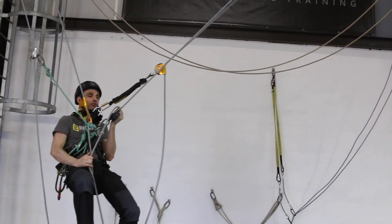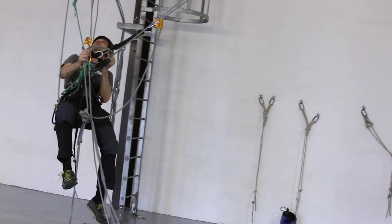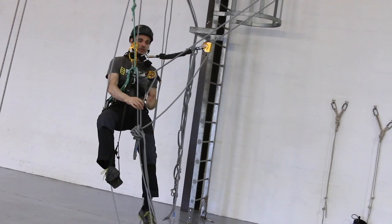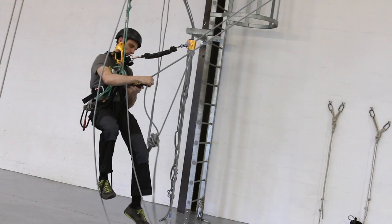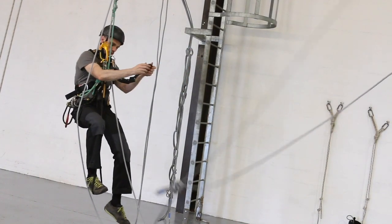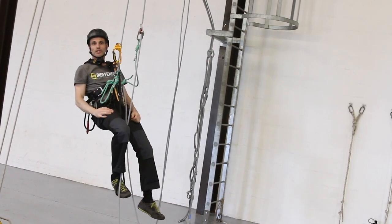You should be able to lower all the way across, and once I get into the vertical across here there's no more swing potential, so both connections on this side can come off — the backup as well — and that's you completed your long rope transfer.